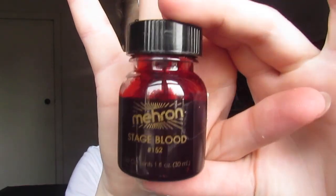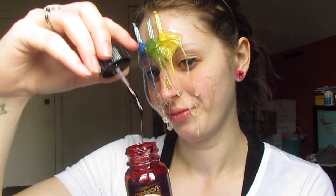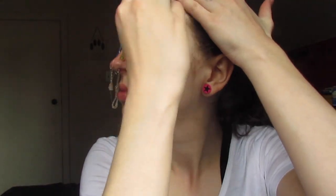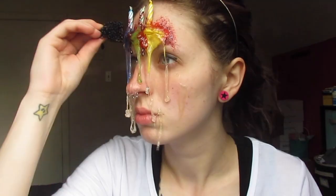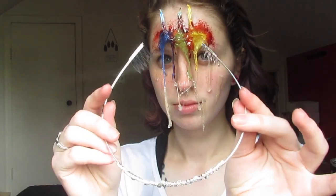No SFX look will be complete without some blood. This is Mehron stage blood, which is pretty thick, and I'm just dripping this all over until it becomes a pretty bloody mess. Then I'm coming in with a coarse texture sponge to dab the blood to make it look almost like it's sprayed. That is it for the SFX portion of this look. I did want to add a little bling since it is my birthday, so I added that and then I was done. I hope you guys enjoyed the tutorial and I will see you in my next one.